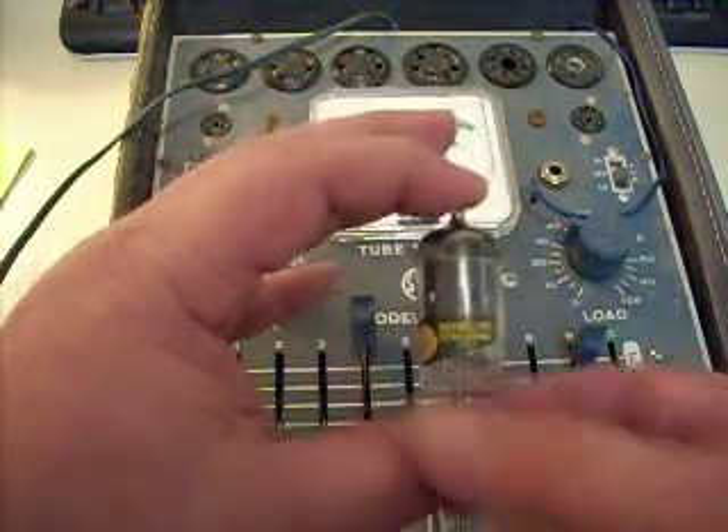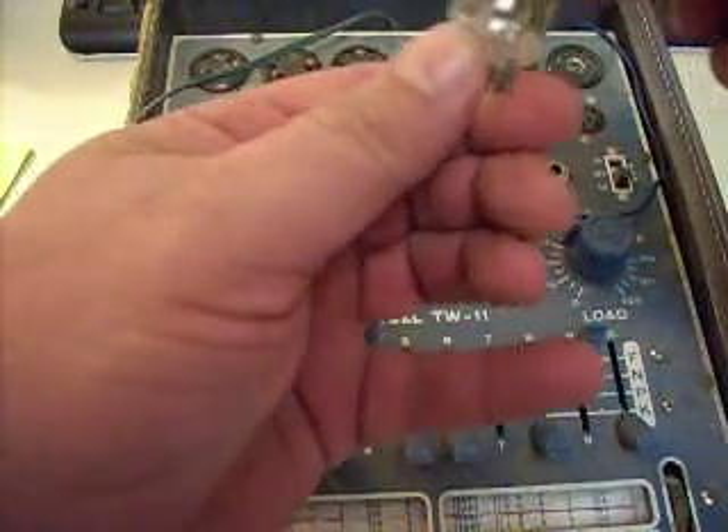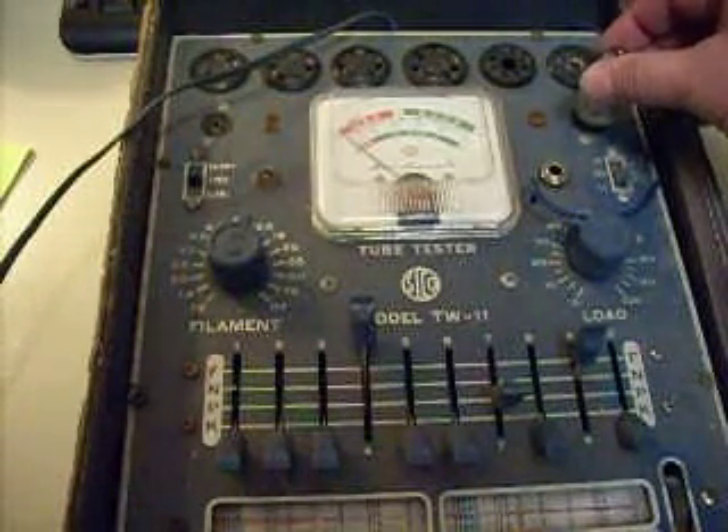The tube, however, came out of a piece of Italian electronic equipment dating from 1953, that I believe to have very few hours on. So we're going to plug it into the socket.